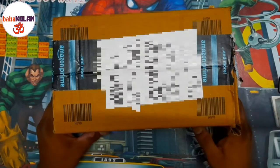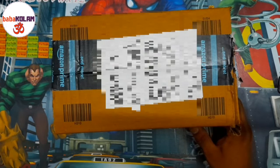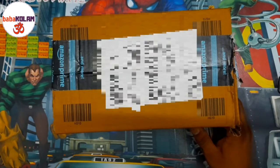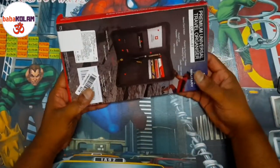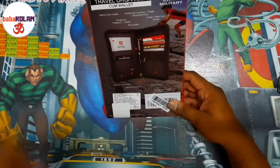Hi friends, in this unboxing video we will be seeing the review or the first impression of the Swiss Military passport holder. I was thinking for a long time about how to manage my document issue — basically when you go for travel or even for government-related activities.